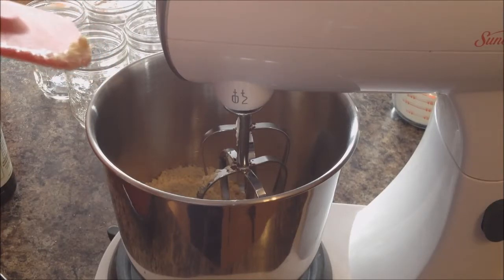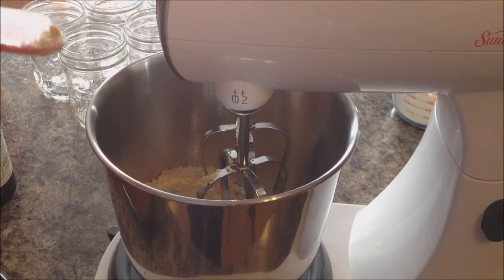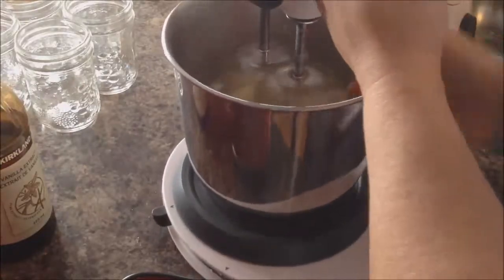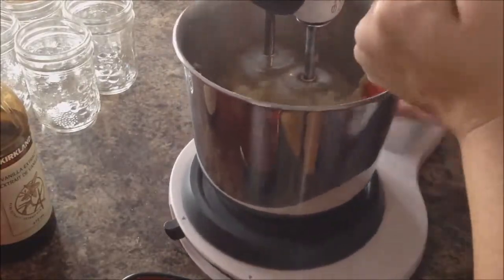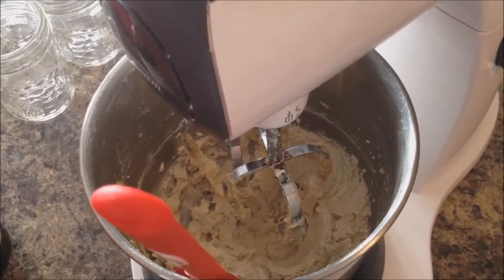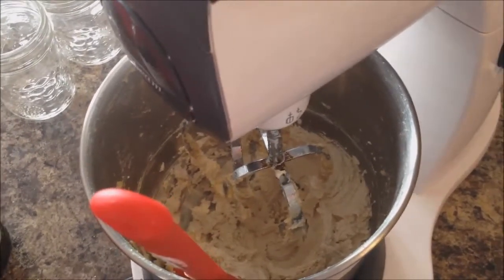The biggest thing about this recipe seems to be that you have to beat it a lot. We're going to combine the butter and sugar in our stand mixer and then beat it on medium-high speed for three to five minutes until it's fluffy. After five minutes of beating and scraping with a spatula it's pretty light and fluffy, which is good.